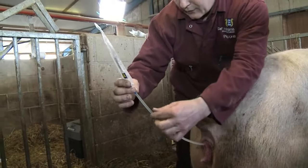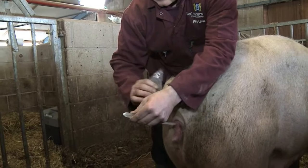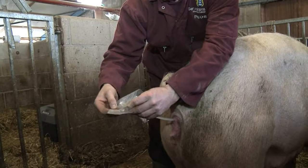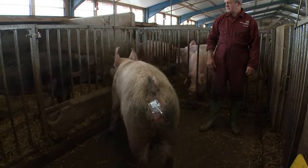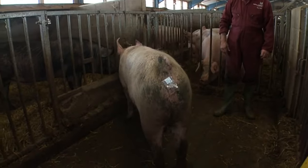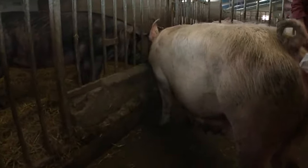The catheter is left in place for a couple of minutes so that it's easier to remove once the cervix has relaxed and so reduces the likelihood of back leakage. Leave her to rest for ideally a period of 30 minutes before she's returned to her pen and re-mixed in with the group.